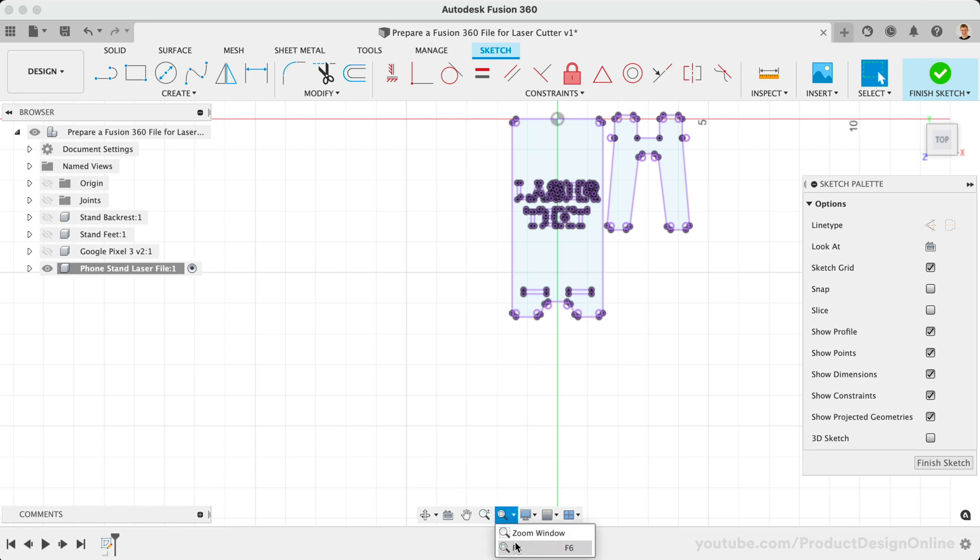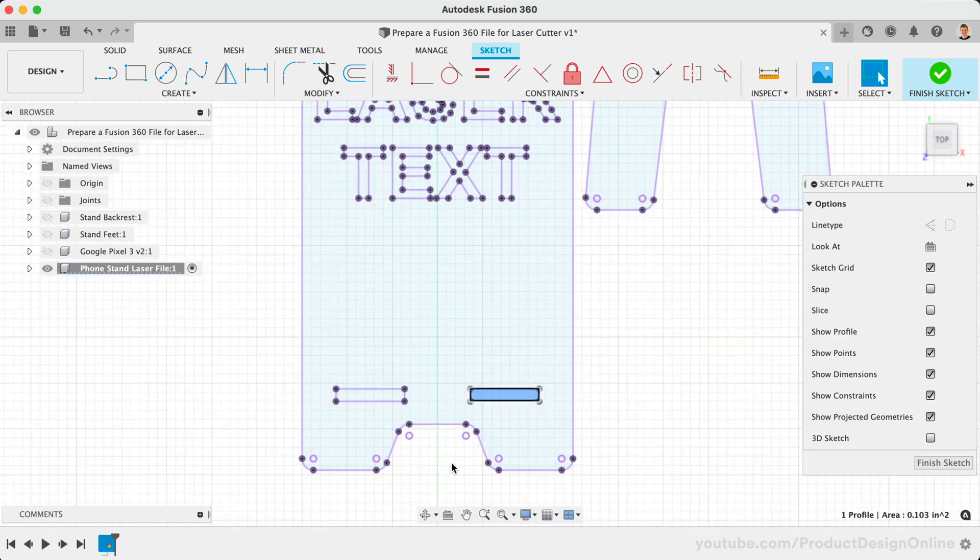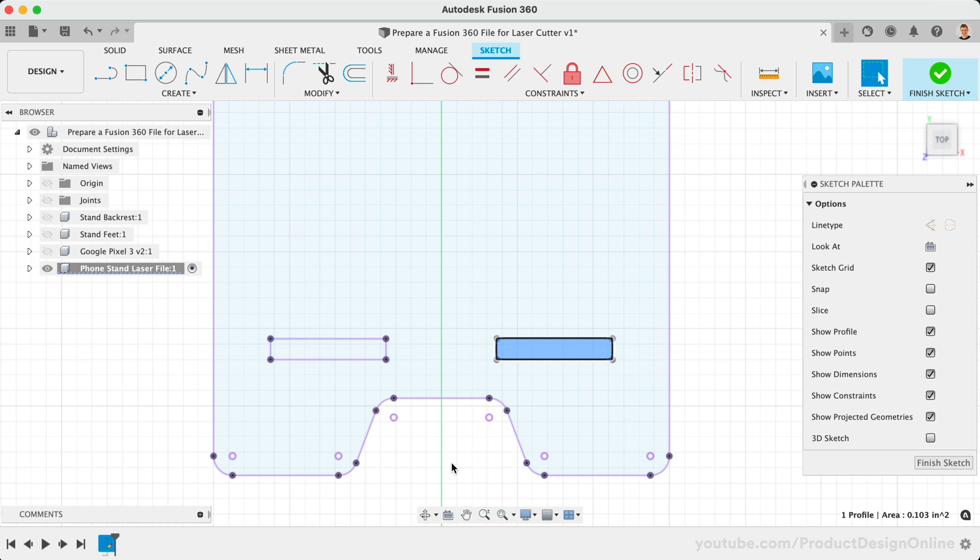Once stray objects are removed, you'll want to double-check the size of interior geometry. The size of any holes or interior geometry should be at least 50% of material thickness. This is because the laser pierces the material to begin cutting, which requires a certain diameter allowance for holes and internal shapes. Geometry smaller than 50% of the material thickness may result in inaccurate or substandard cuts. You can always utilize Fusion 360's Measure tool, or simply select geometry in your sketch to check the size.